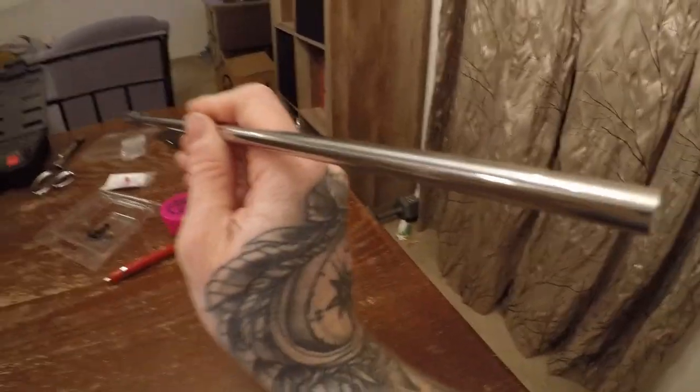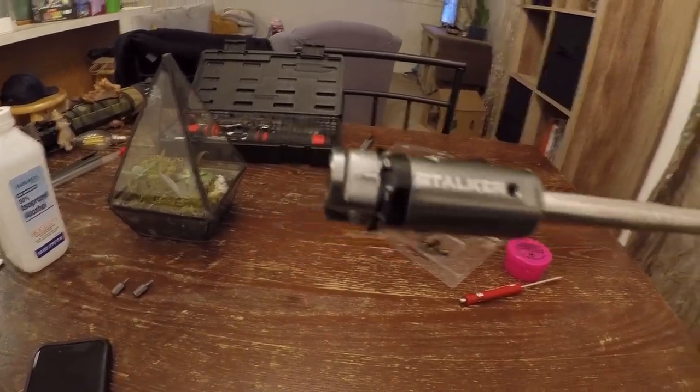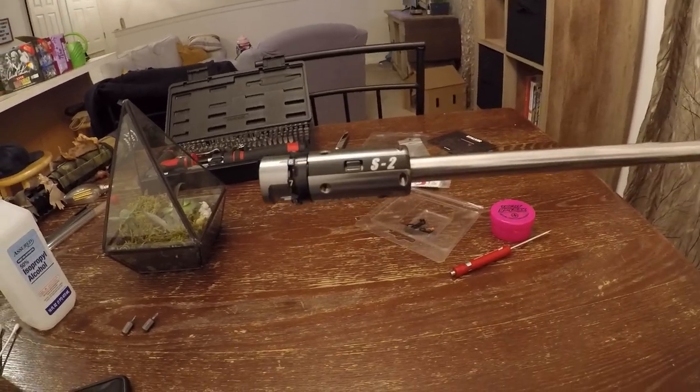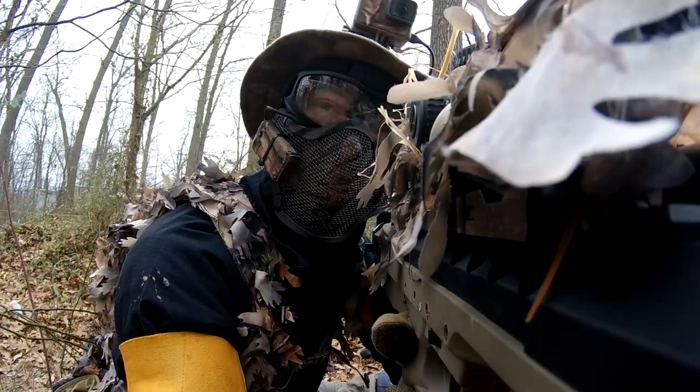Well, that wraps up installation. I did all of that without looking up any information — the features on the chamber make it very straightforward. Stalker Airsoft did a great job. As for a shooting test, I have a few in-game clips with the S2 hop arm that we can jump into right now.